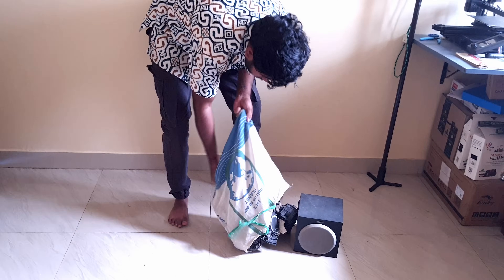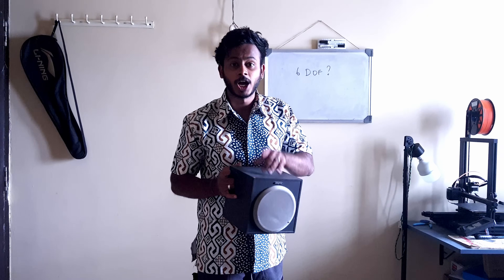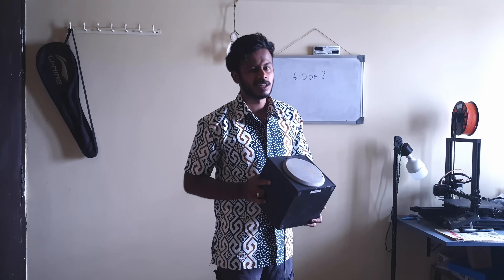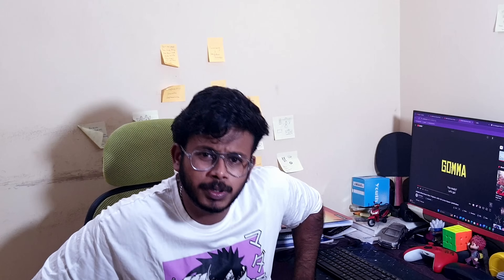Hey, hi! See this one is a regular speaker — I want you to convert this into a Bluetooth speaker. Can you do it? The maximum I can spend is 500 rupees. If I want to spend more I would rather buy a Bluetooth speaker itself. Can you do it with just 500 rupees? You can spend only 500 rupees — okay, I'll do it.